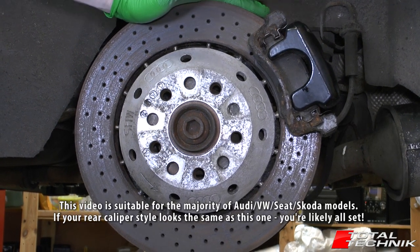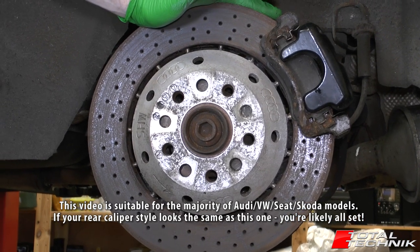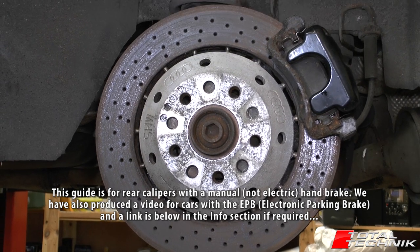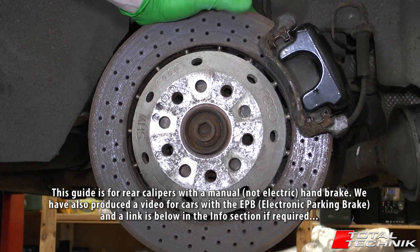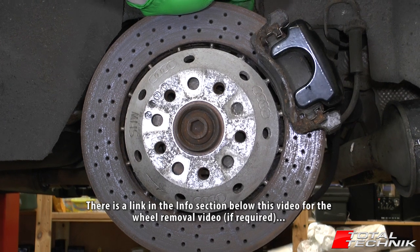A couple of things before we get stuck into this work. Obviously you need to jack the car up and get the wheel off, as we have done here to gain access. If you need a little bit of help with that, we've done a wheel removal guide — there'll be a link below this video in the information section. Go down and check that out if you need to.